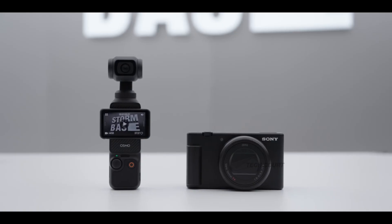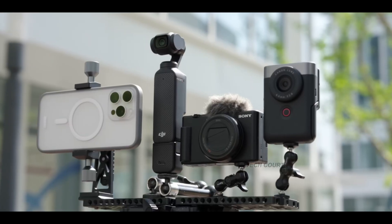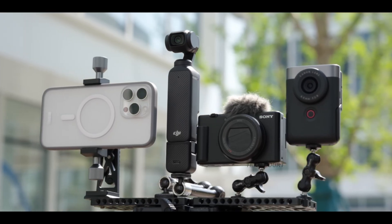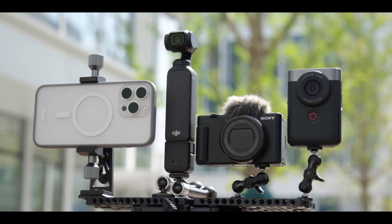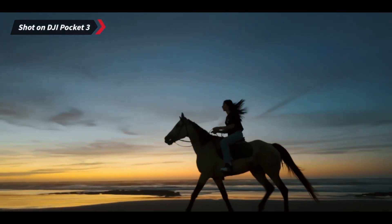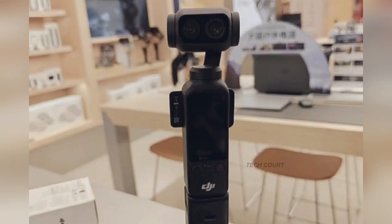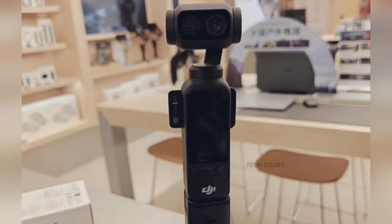Of course, there are still limitations. There's little evidence of a true gimbal lock mode for traveling, something the community has asked for repeatedly. We might still get the soft case solution like the Pocket 3, and while the sensor and processor are bigger, the body design staying almost the same means heat management will remain something DJI must balance carefully.